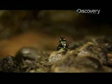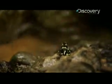This little guy is known as a poison dart frog. In Colombia, they use the toxins from their skin to make poison darts.